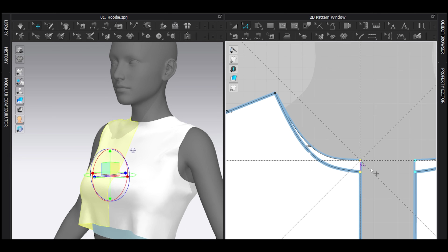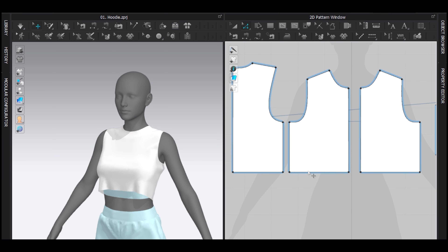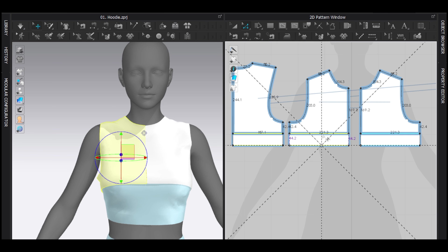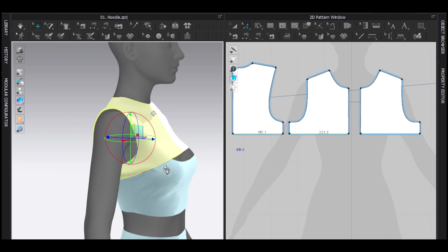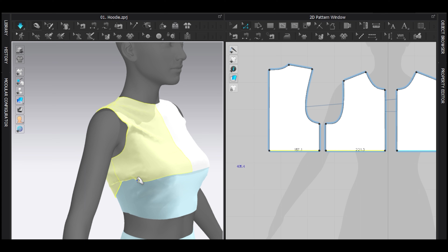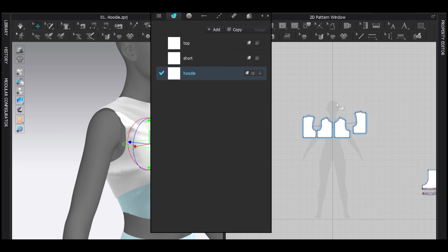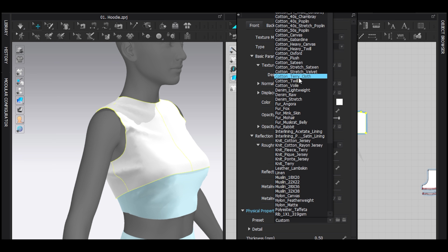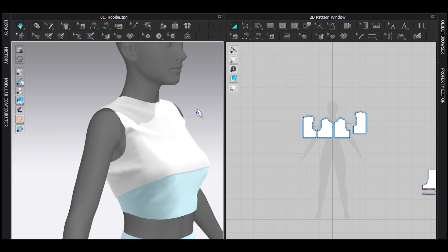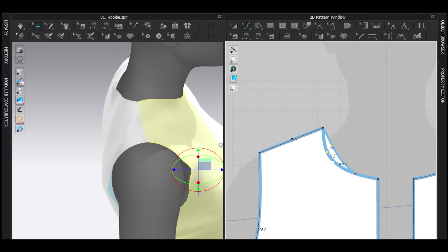Maybe make the neckline a bit lower. Now let's work on the crop design — I'm going to drag it way up, way down, just like that. Let it drip. Most importantly, I'm going to assign a new fabric. For this hoodie I'm using terry cloth, which will give me the volume and look great. Let's smooth it a little bit.